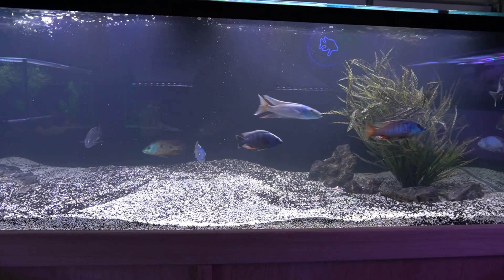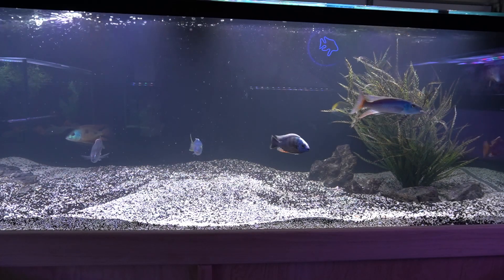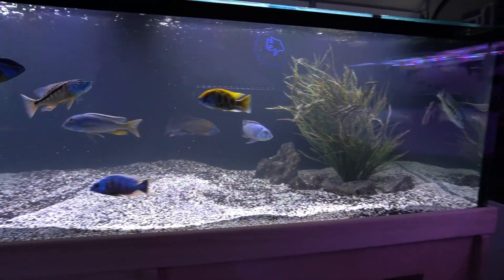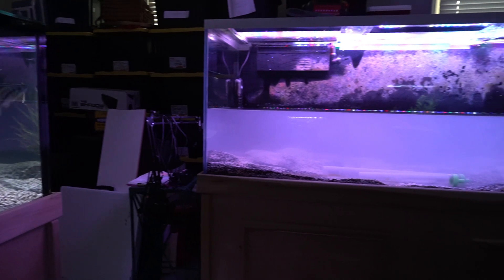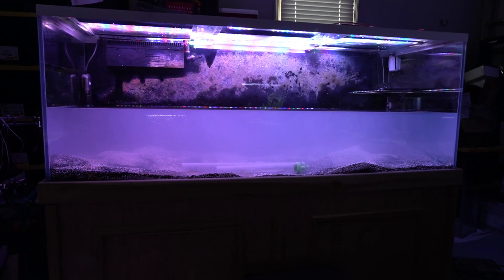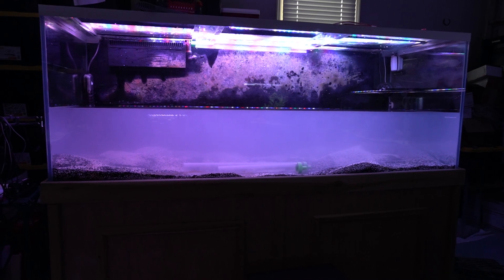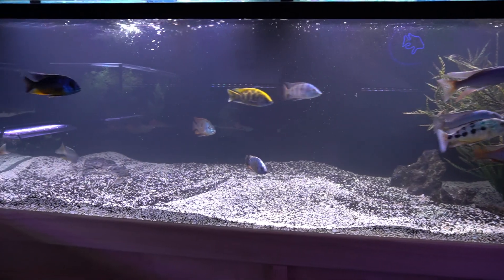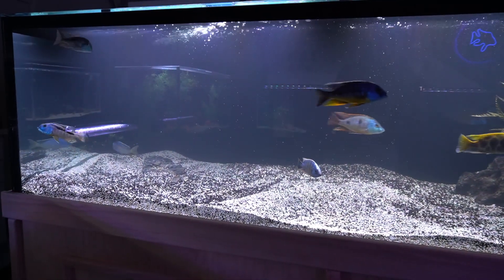Is Purigen the real deal or is it a bunch of hype? I just transferred over a lot of substrate from this 200-gallon aquarium that you see here. It didn't partially drain so I could catch the fish. So I brought over fish and substrate, and as you can see, it clouded up the 300-gallon. Not too bad, but it is cloudy.